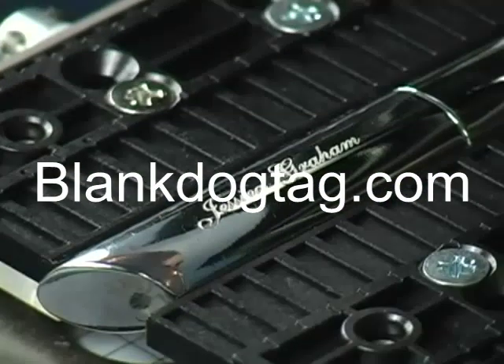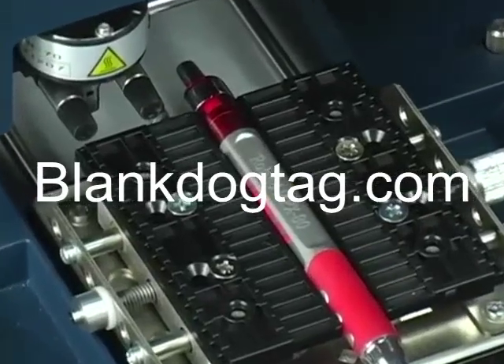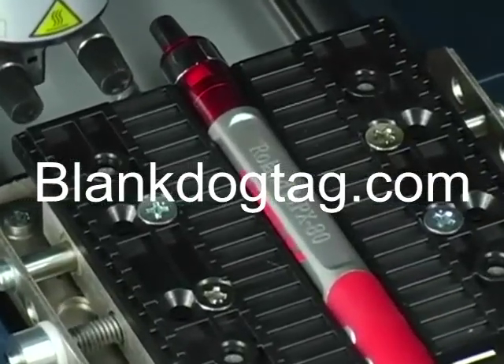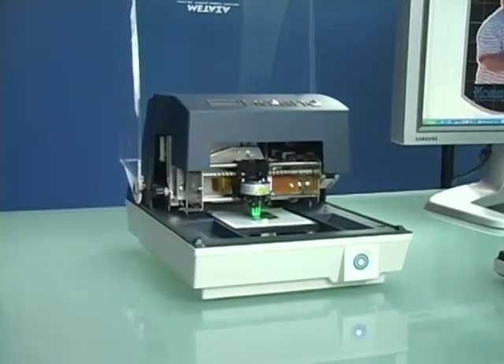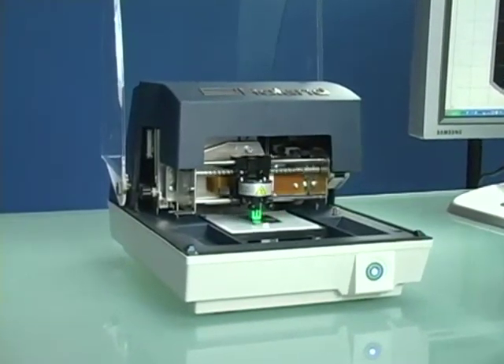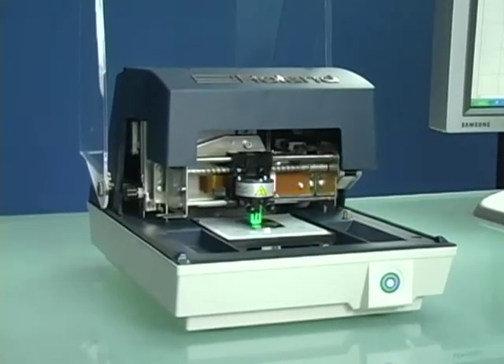The MPX80 can personalize both flat and curved giftware like pens, cufflinks, and money clips. Best of all, you can get started in this profitable business for less than $4,000. All you need is a computer and an MPX Photo Impact Printer.